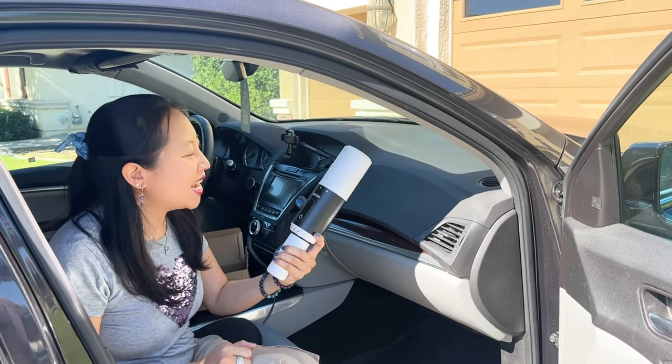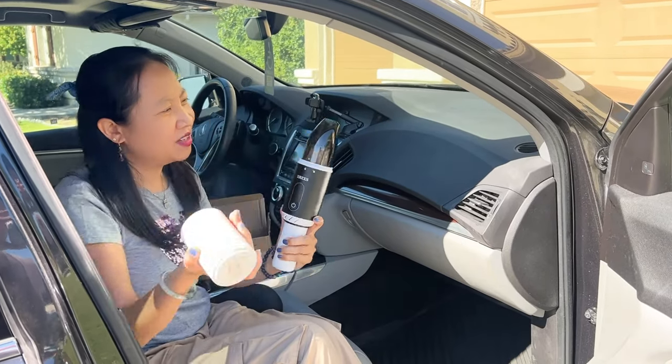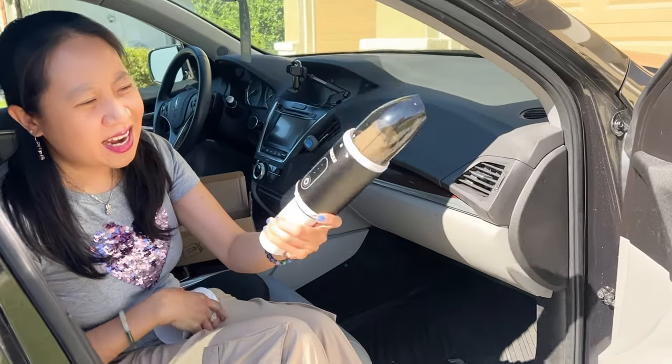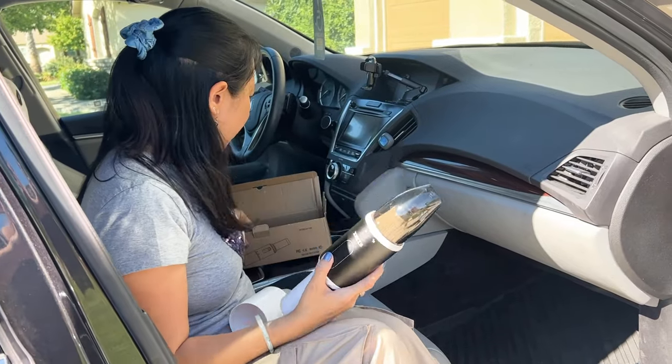Hi guys! Today I have the XREXS Portable Handheld Vacuum Cleaner. Come on in, I want you to take a look. I'm going to take off the cover so you can have a good look at it. I like that it's portable and it's small, and this is my first time using it.